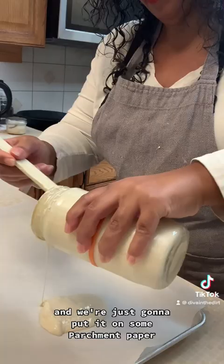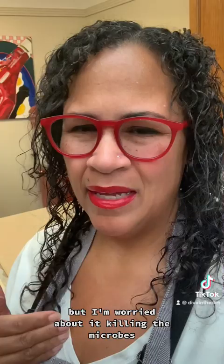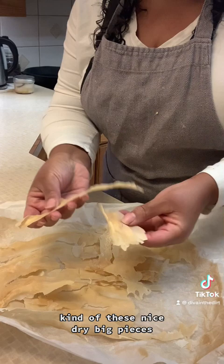I'm starting with some fresh fed sourdough starter and we're just going to put it on some parchment paper. You want to let it air dry for 24 to 48 hours depending on the humidity in your climate — mine does take a couple of days. I could put it in a dehydrator but I'm worried about it killing the microbes. After a couple of days it's going to look like these nice dry big pieces.